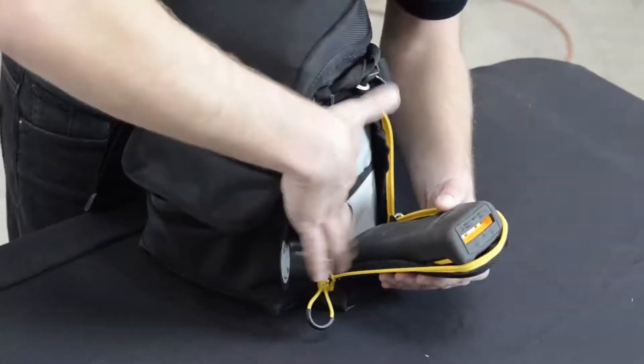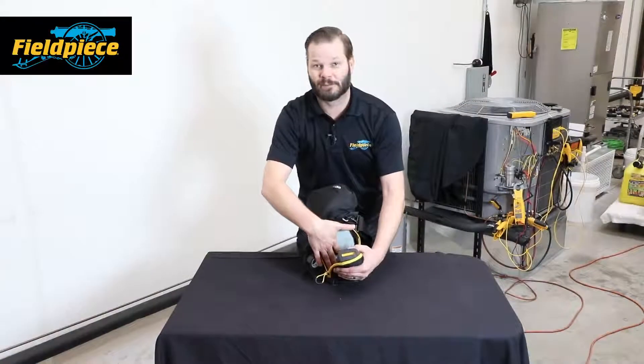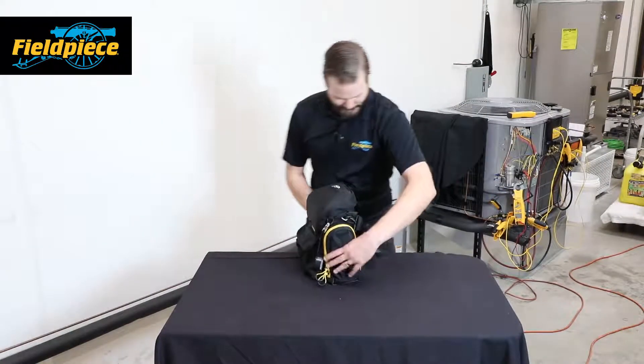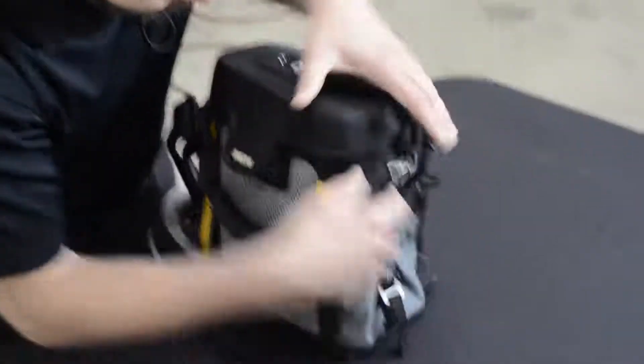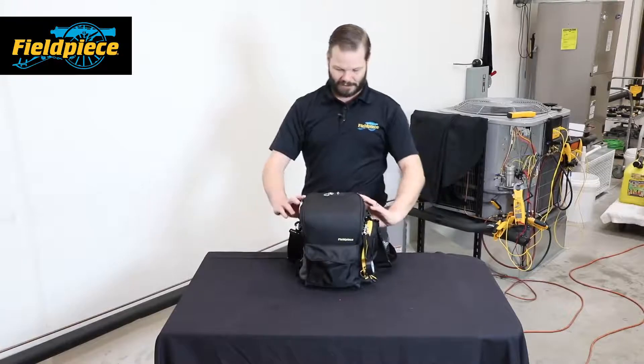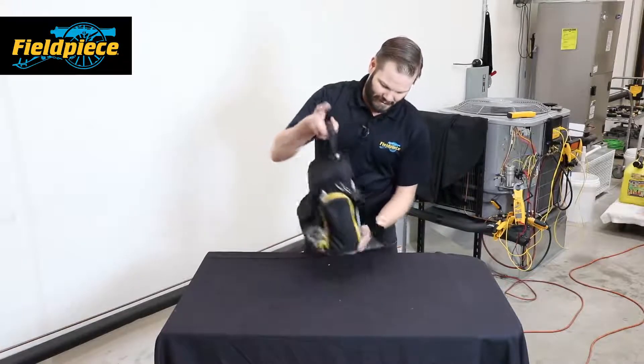In the back right here there are a couple of different pockets on this side so you can fit your bits, pieces, and accessories for whatever tool you end up putting there. On the other side I have just another open-style pocket for some extra stuff.